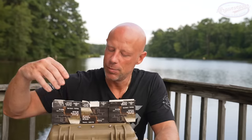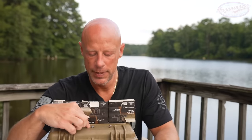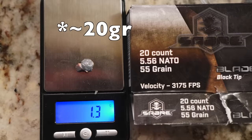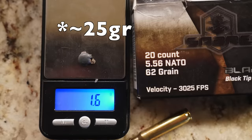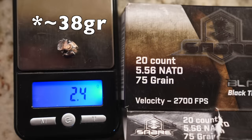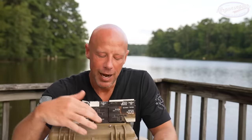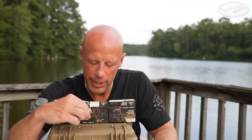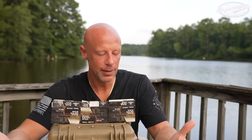Looking at the actual recovered projectiles — 55 grain, 62 grain, and 75 grain — we did measure the weights and will show those on screen. They do shed a good bit of weight. As mentioned, these are not bonded projectiles, meaning the fragmentation in that first one to six inches is part of the design. Some folks don't like that, some do. You can see the retained weight went up as bullet weight went up. All of them still kept that lead core at the base, which pushed through to get you the penetration you want.